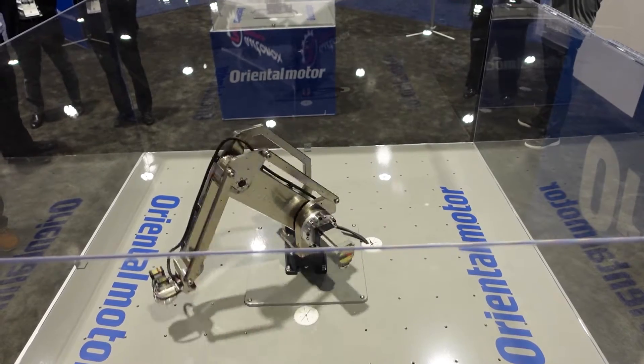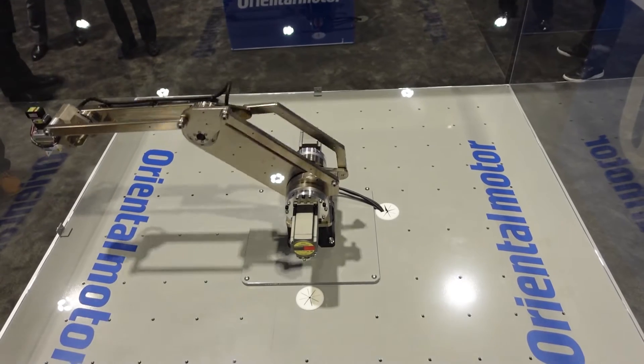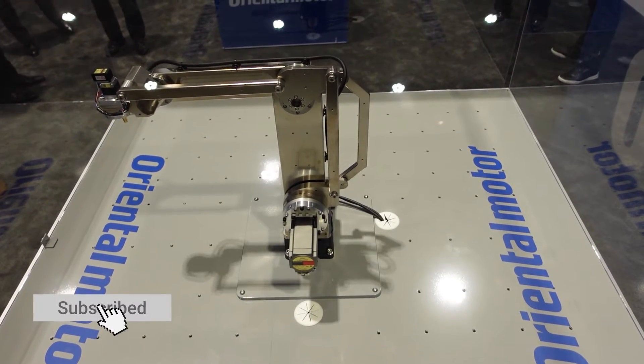The base of this robot is going to be using our DG turntable for the rotary motion, and then a few harmonic gears as well for the later axes to offer that precise motion and increased payload capacity.